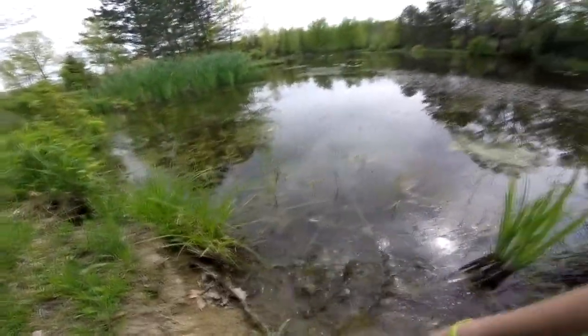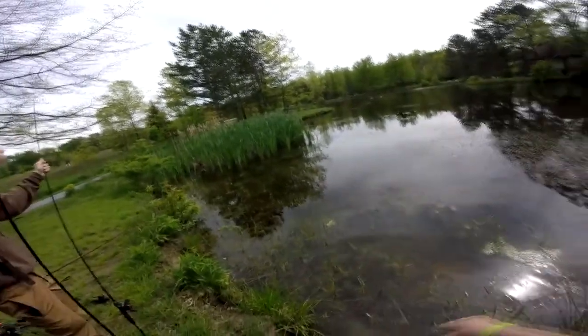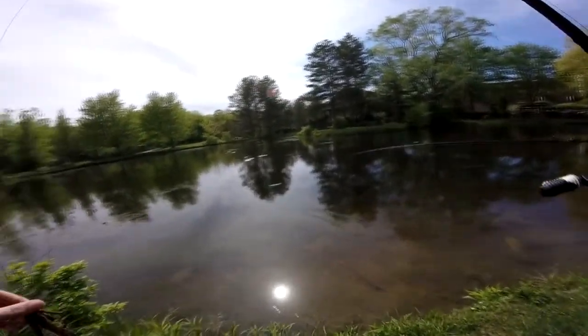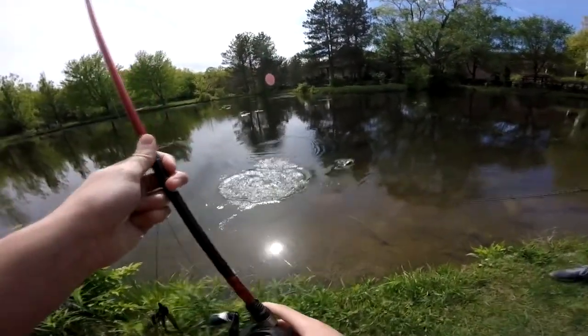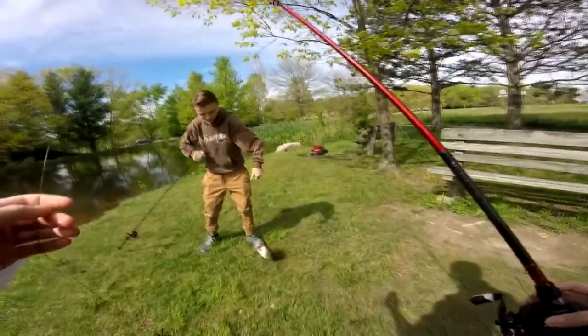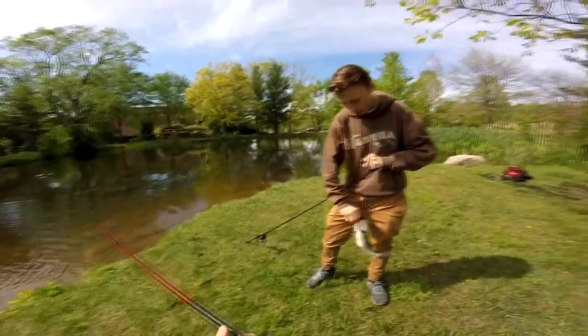Oh. There he goes. Look at him — right back in those weeds, dude. Get him! Oh, that is a nice one. He's trying to shake you. Just keep her down. Do you want me to get her? Oh, are you flipping her? You got it, you got it. There we go. That's probably like a two — two and a half. That's a nice one, dude.